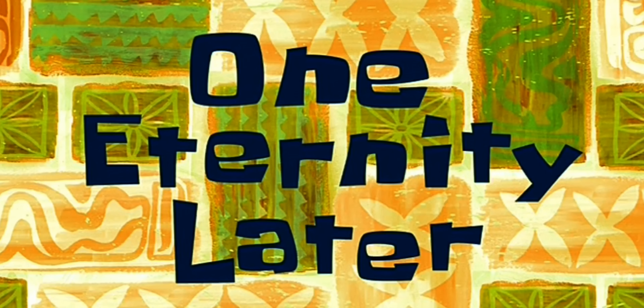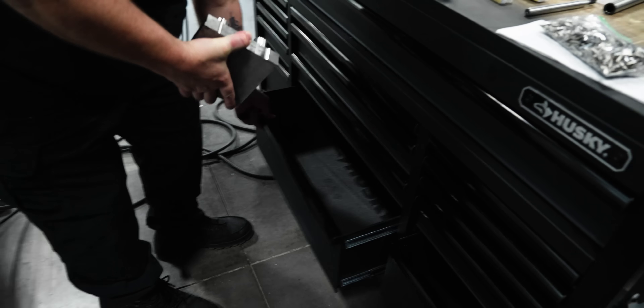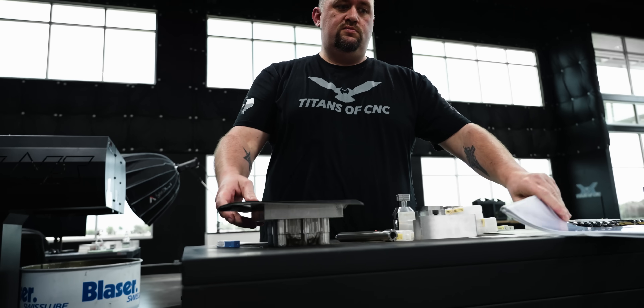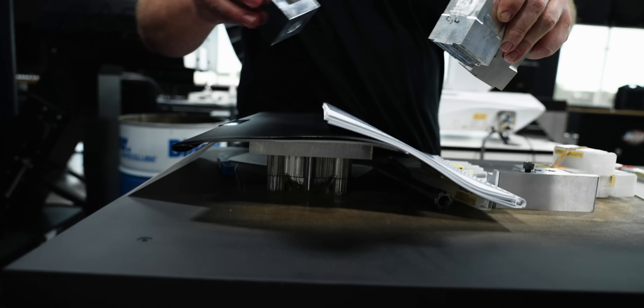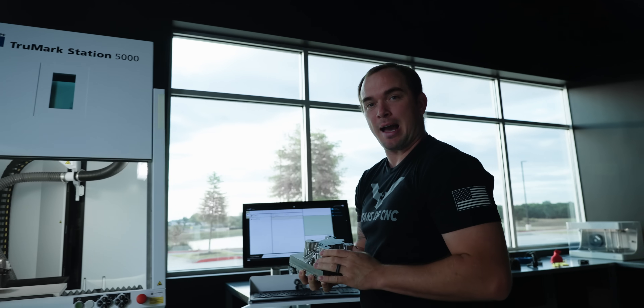One eternity later. So right now it's 7 a.m. and we've been hiding this turtle all over the shop trying to keep Titan from seeing it. Nothing to see here. But now we're ready for the laser marking — let's make it happen.